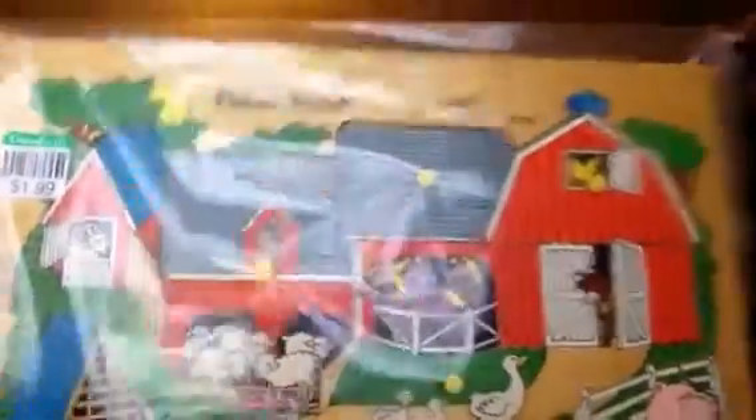I found a Fisher Price, one of those wooden preschool puzzles — it's the barn. It was $2. These wooden puzzles are expensive. They had a couple others but they were all beat up, so I just took the one that was in good shape.